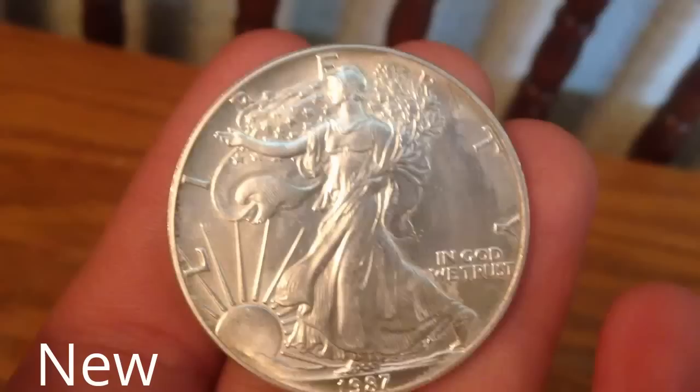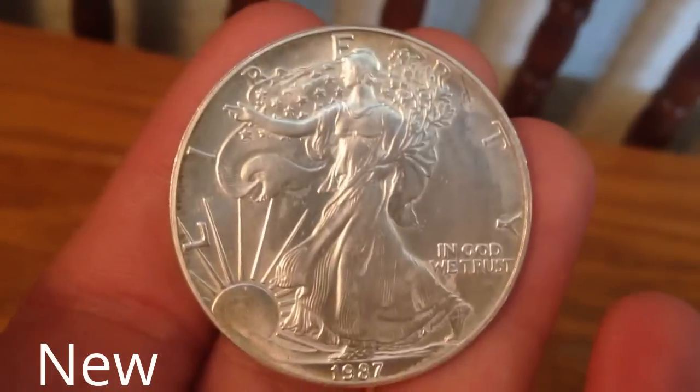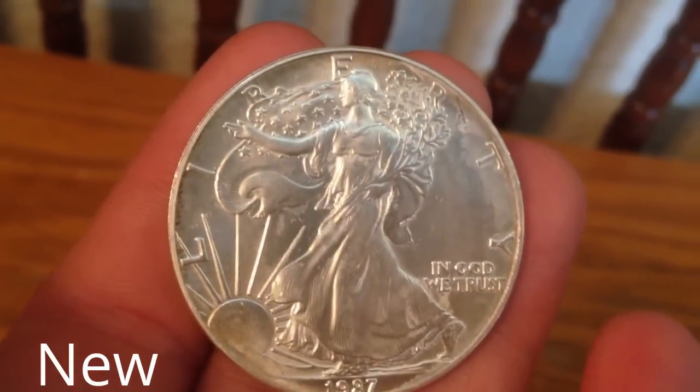Now you can see the difference between the old and the new silver coin. Hope you guys enjoyed. Please comment, like, and subscribe. Thank you.